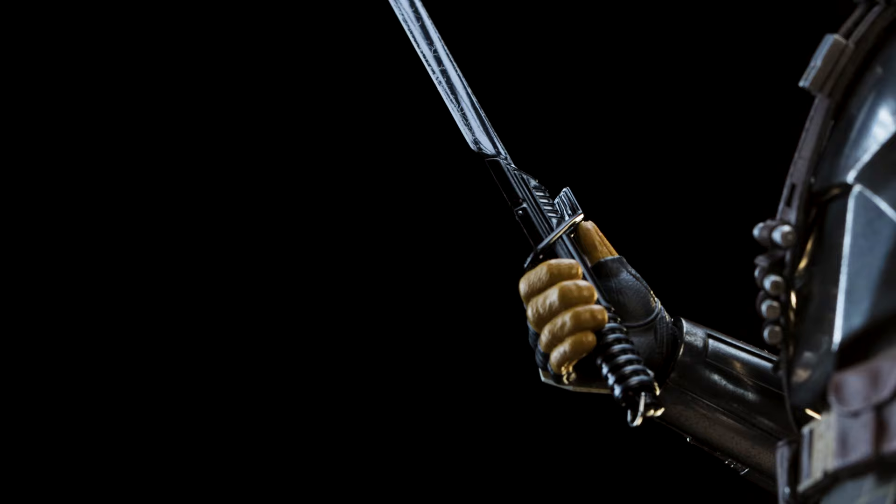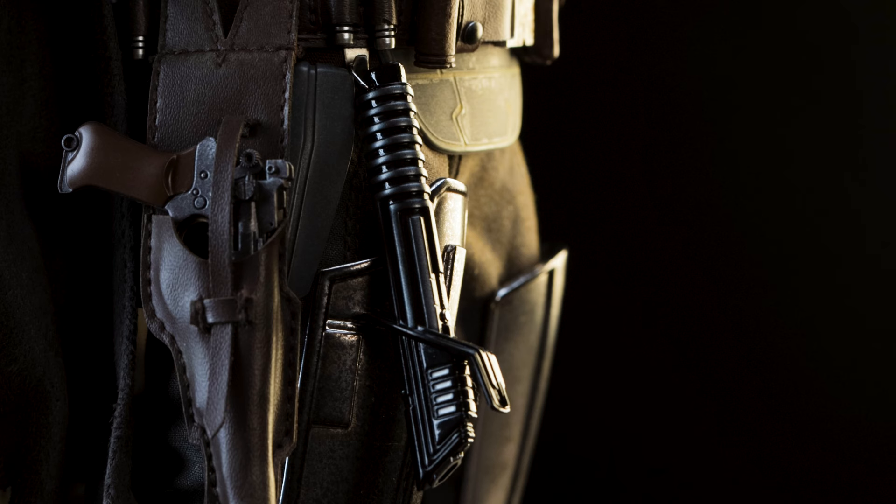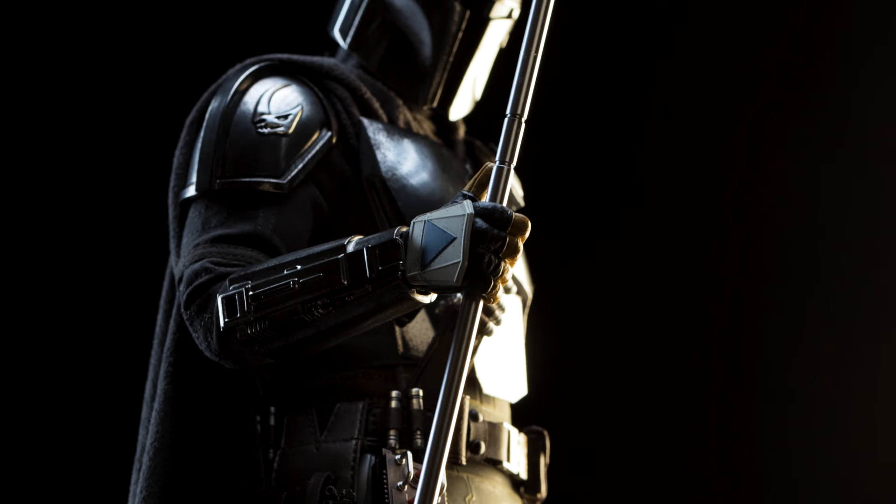Next we have the Darksaber, included with the ignited feature. We've seen this once before with Moff Gideon's release, but this one doesn't come with the dynamic swinging effect. The D-ring and details are all the same, and it also comes with a swap-out hilt insert for an unlit appearance. As far as storing the Darksaber, you could have him place it on his belt, although it technically doesn't belong there — it belongs on the left.